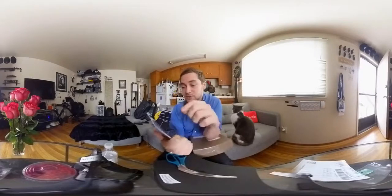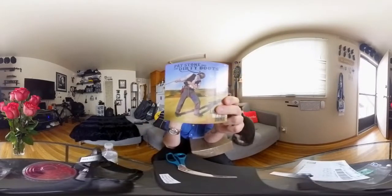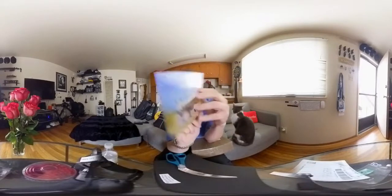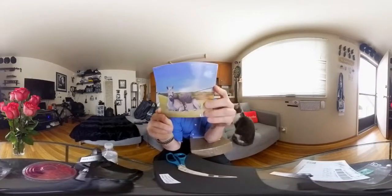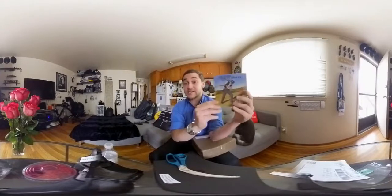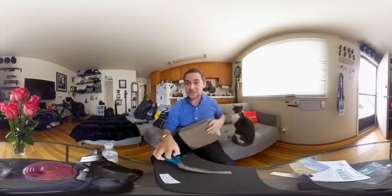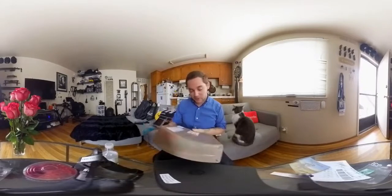It's Pat Stone and the Dirty Boots. I remember my friend telling me about the cover art a couple of months ago, and here it is — it's a guy pulling a horse, and the horse just not wanting to go. Check them out, 'The Long Way Home' is their new album. Very excited to listen to this — Nick, thank you so much for sending it. If you're interested to see more videos, search Nick Canato on YouTube.